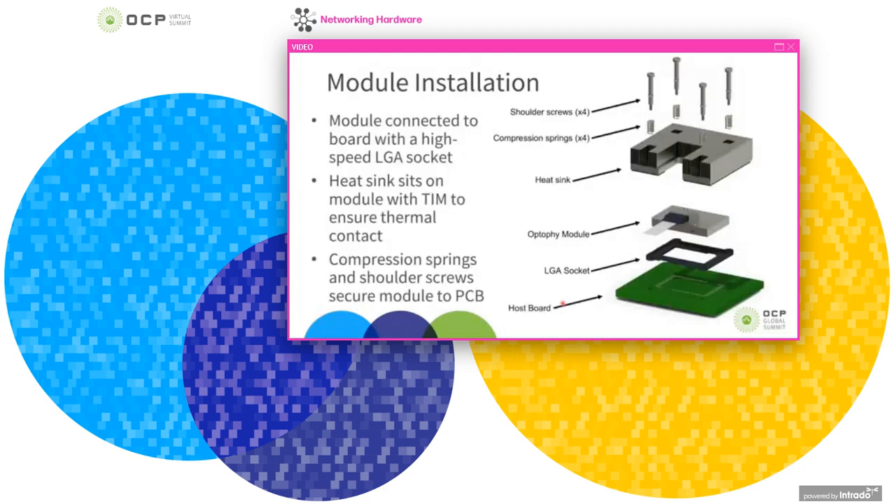For module installation, on the right is an exploded view of the assembly. Working from the bottom up, we have the host board where the module is attached, then a high-speed LGA socket that sits between the module and the host board providing electrical contact and placement. The module sits directly into that, getting electrical contact. On top sits a heat sink, held down with compression springs and shoulder screws tight against the PCB.